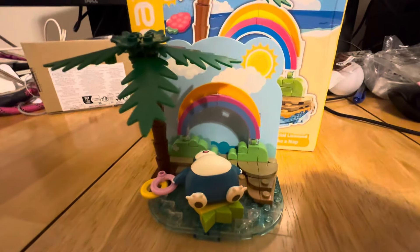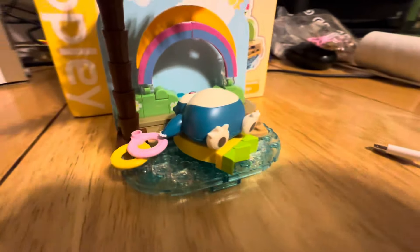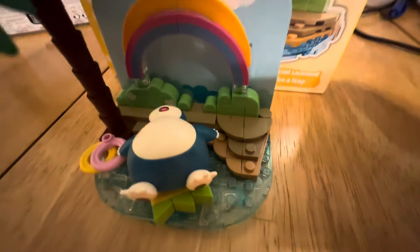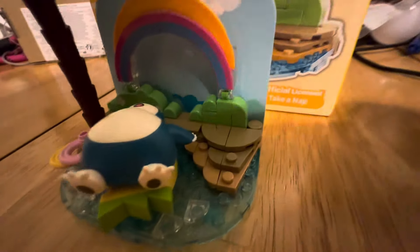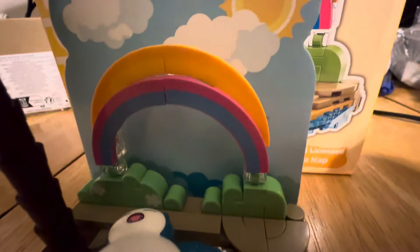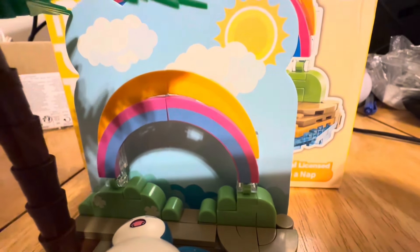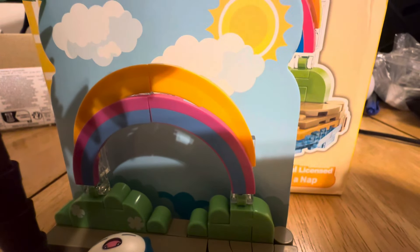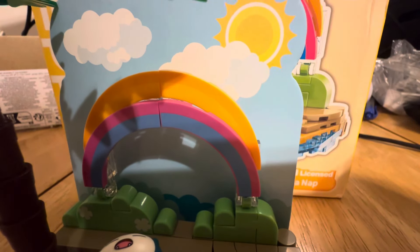Here is the completed set. It is, of course, Lego compatible. And you can see we just kind of got a nice little area with Snorlax taking a nap. This does have just a small beach area. We do have some hills in the background with a rainbow on it. It is hard to tell because the lighting in here is a bit warm, but you can see we have the blue and pink, and then there's also yellow and orange — the yellow and orange are kind of hard to tell apart.